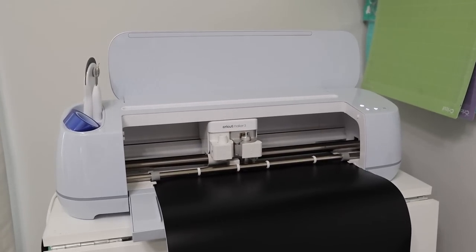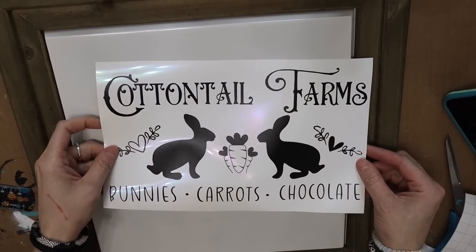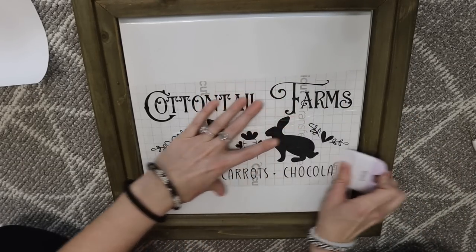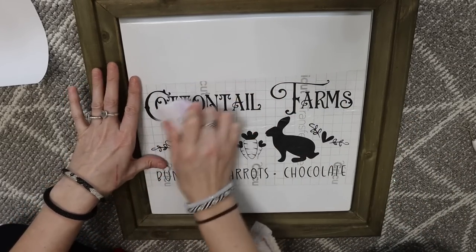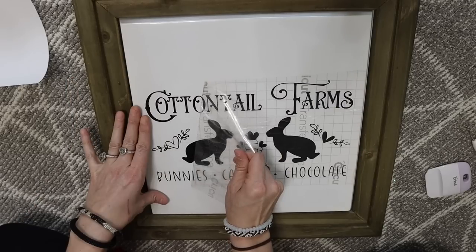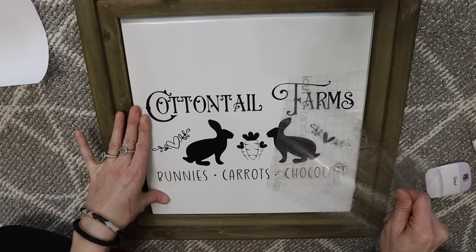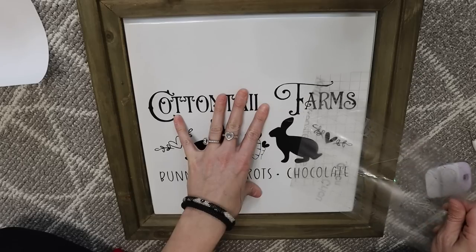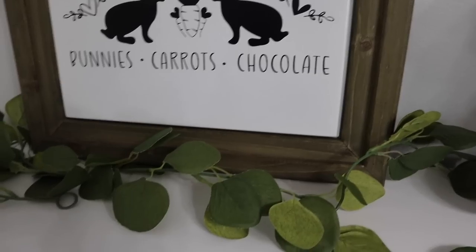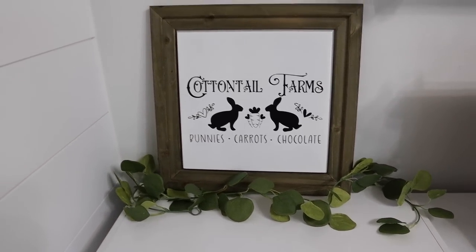Here's a quick one — this is the Cricut Maker 3 that I use. I grabbed this sign recently from Hobby Lobby on clearance for $4.49. Here's another SVG I downloaded off Creative Fabrica — it says 'Cottontail Farms,' bunnies, carrots, chocolate. I thought this one was cute. I just added it to the center of this sign and that is all I did for this one. I just wanted it to be super simple. I love the good old black, white, and wood type colors — I think they just look pretty, and you can always add color to them.